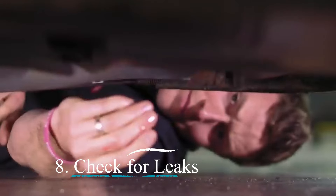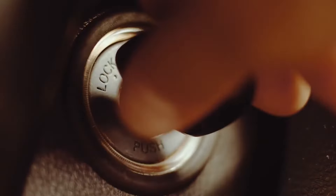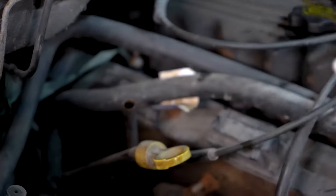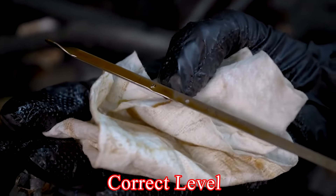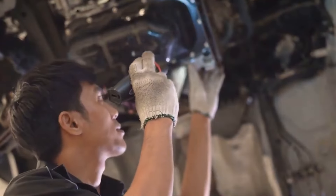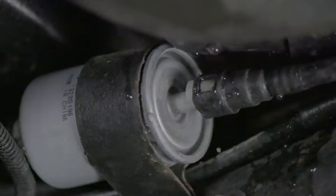Check for leaks. Start your car and let it run for a few minutes. With the car in park and the engine still running, check the transmission fluid level again and adjust as necessary to reach the correct level. Look underneath the car for any signs of leaks around the pan. If you notice a leak, you may need to tighten the bolts a bit more or check the gasket.